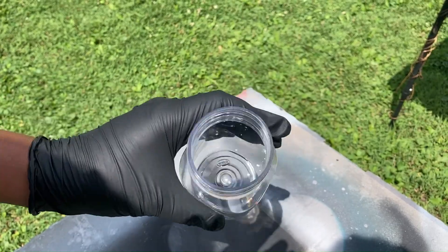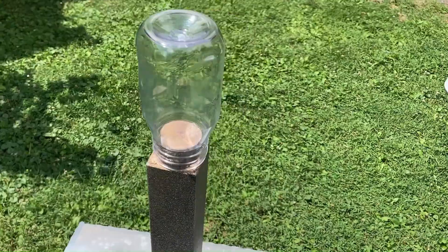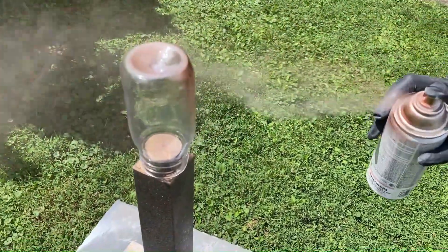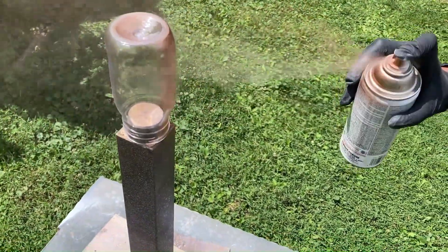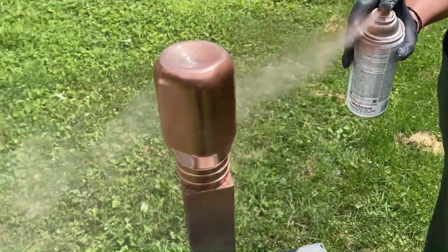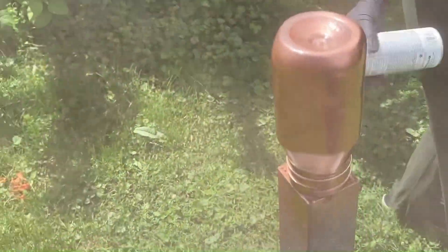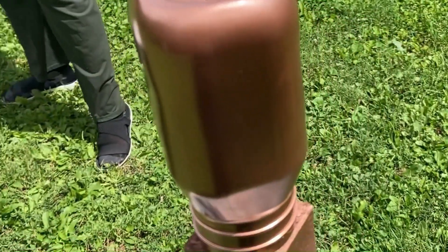Jumping into DIY number two — what is this? This is a plastic bottle from some chunky blue cheese dressing because I love blue cheese dressing and I love buffalo wings. I decided to keep the bottle because I liked the shape, and I have it outside right now and I am going to spray paint it with a copper colored spray paint.